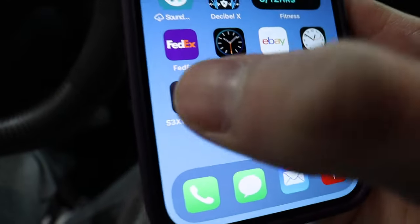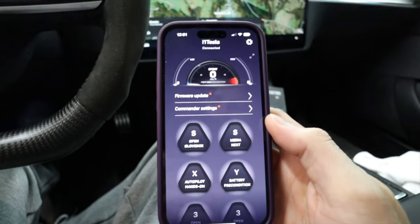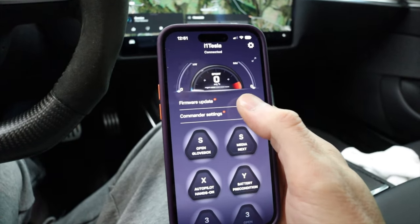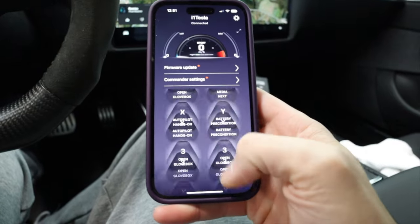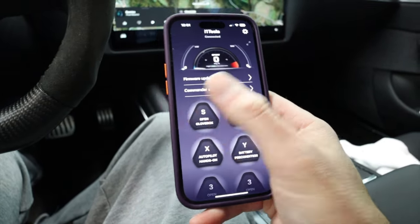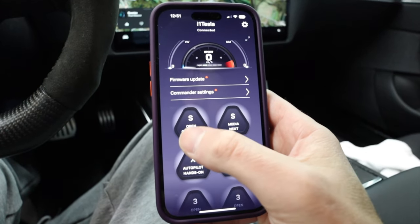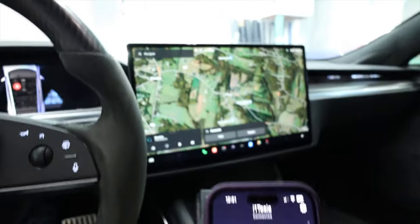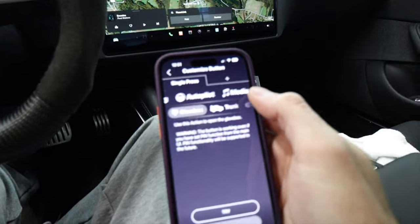It's literally called the Sexy Buttons app. When you pull it up, it shows it's looking for your car. It shows a firmware update — they update this all the time. You can have all your buttons here in different colors with different faces around them. All you have to do if you want to change a button — like this one is an open glove box button, which is amazing since you have to go through the menu system to find that — is scroll to whatever you want.